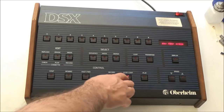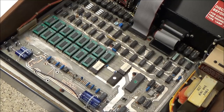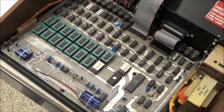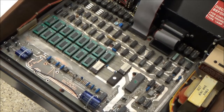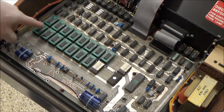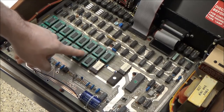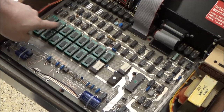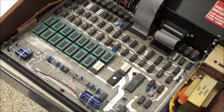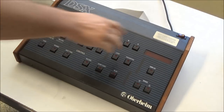Before I hook up an OB-Xa, there's one last thing I want to take care of: the battery situation. Recently I introduced my battery eliminators for the OB series synths and the DX and DMX drum machines. With these, you replace the RAM chips with my modules and you can get rid of your battery backup. I've installed a bunch of these modules in this DSX to replace all the old RAM chips, so I don't need to put a battery backup back in and I'll never need to worry about leaking batteries again.